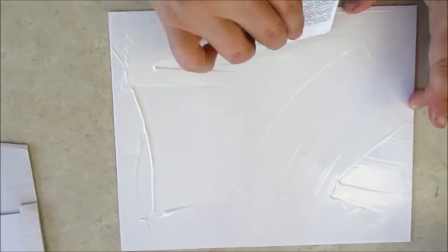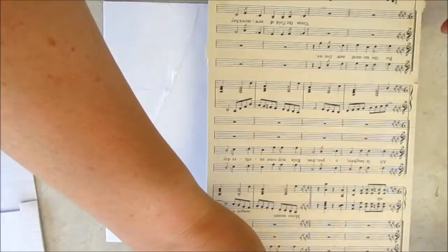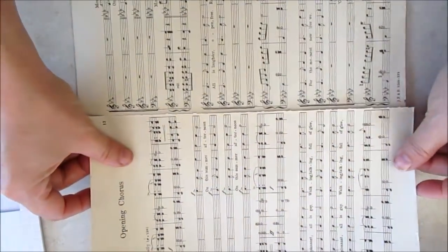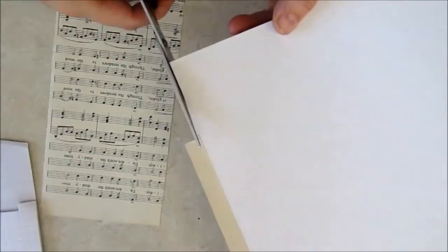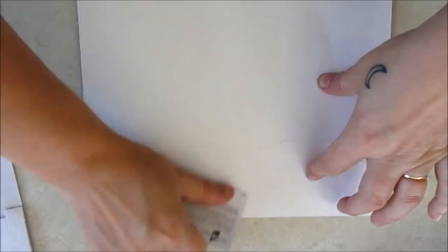I'm starting with a thick card base and adding a layer of old sheet music. The other side is covered with decorative scrapbook paper.